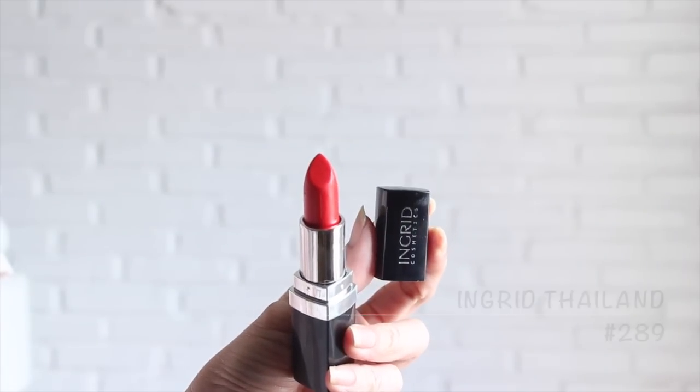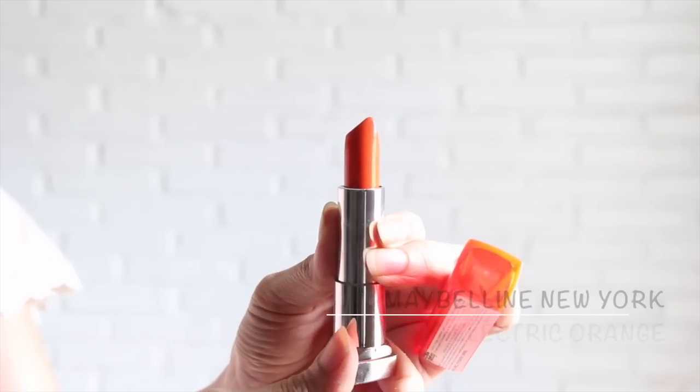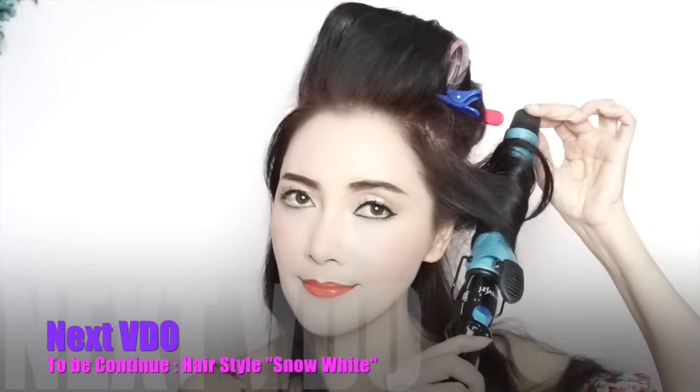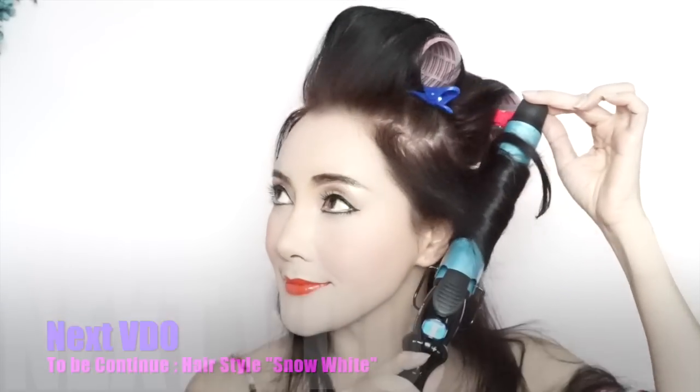นี่คือลิปสติกนะคะ พิวิจะมีการผสม 2 สีนะคะ จาก Angkik ค่ะ 289 แล้วก็จาก Maybeline นะคะ 880 ค่ะ ดื่มไฮไลต์นิดหนึ่ง งัดขึ้นมานะคะ เสร็จแล้วค่ะในเรื่องของ Make Up นะคะ ส่วนเรื่องผมนั้น เดี๋ยวจะแยกให้อีกคลิปหนึ่งเลยค่ะ